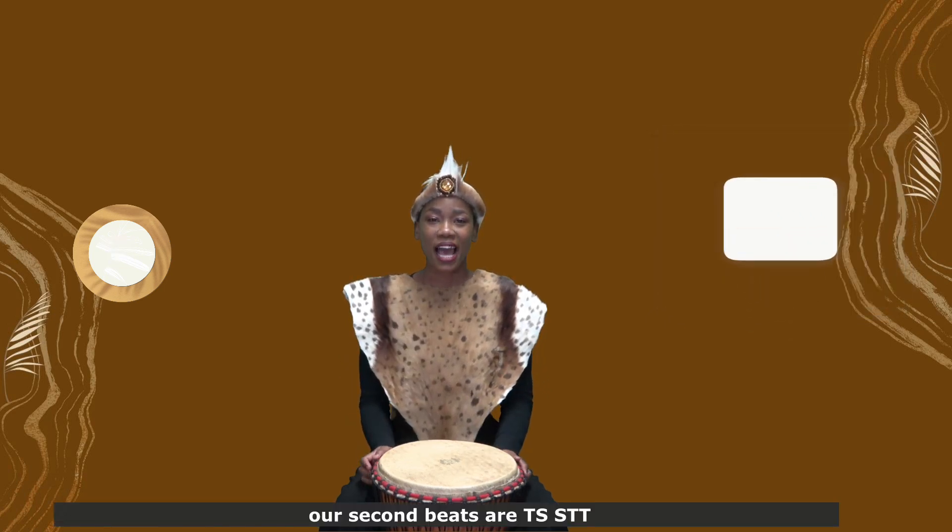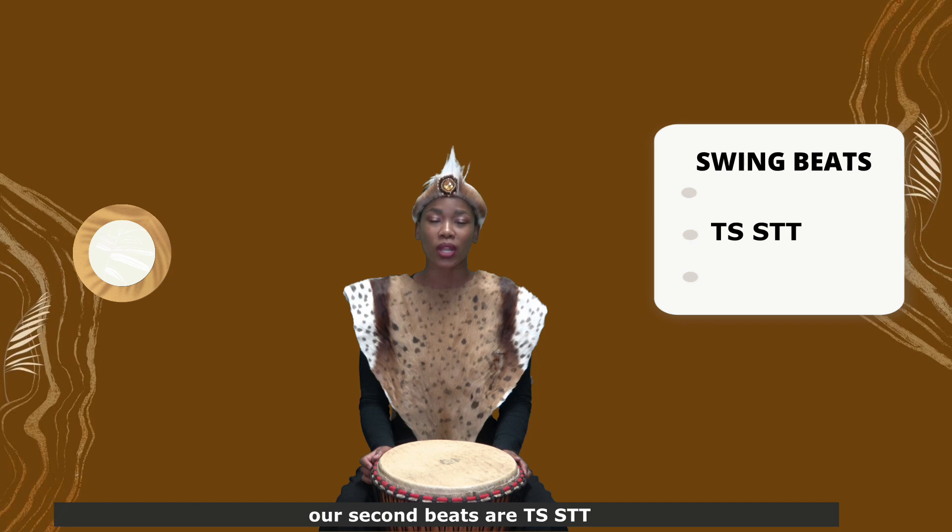Our second beats are Slap Bass, Bass Slap Bass, Bass Slap Bass. Now let's try them on the drum. 5, 6, 7, 8.